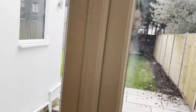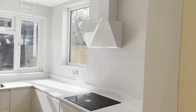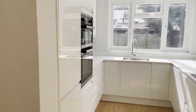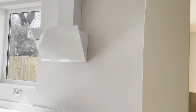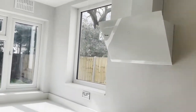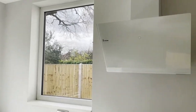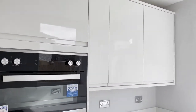Outside, we bricked up the old back door opening, re-rendered the whole wall, and painted it in — so there's no evidence now that there was ever a back door there. The reason for removing it was that it enabled us to create a galley kitchen on all three sides, with units on all three sides of the kitchen. We did have the option of also bricking up the window to create one complete wall with even more units, similar to the wall opposite.